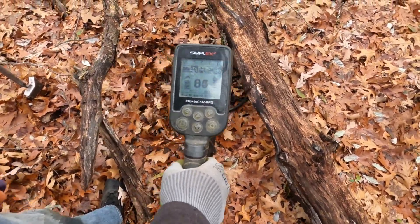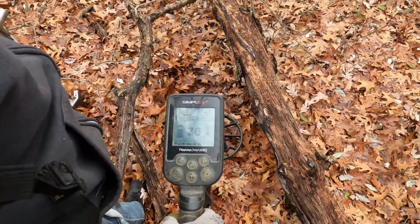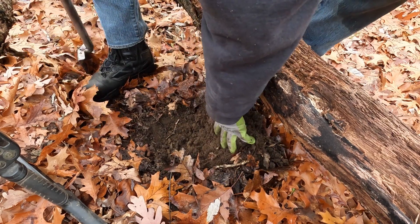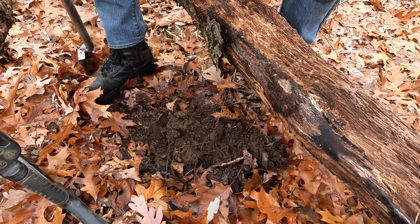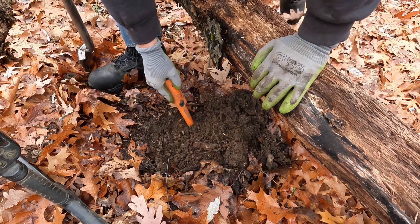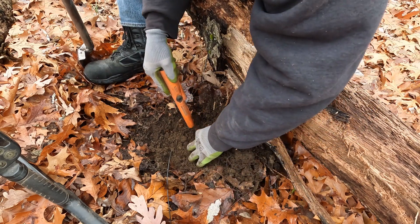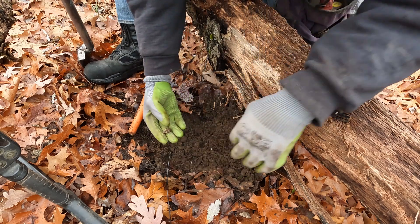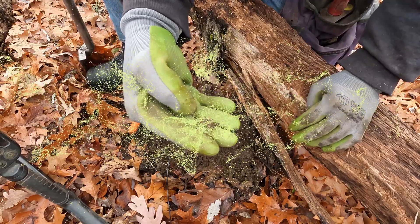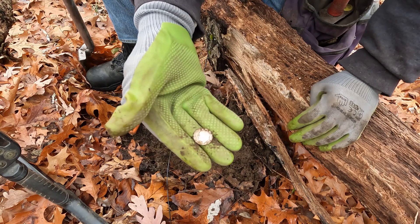Next signal — mostly in the 80s. Where are you, there buddy? Silver Rosie! A silver Roosevelt dime. I'll take that — certainly no complaints here.